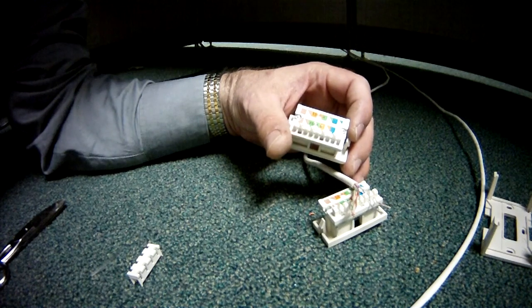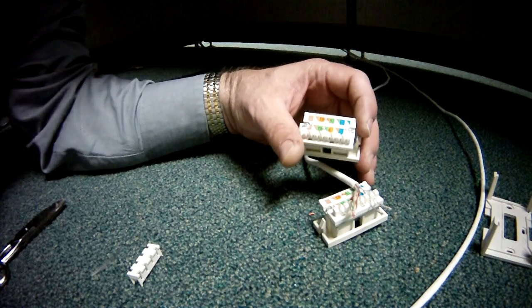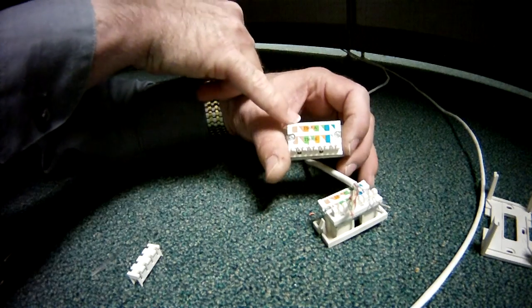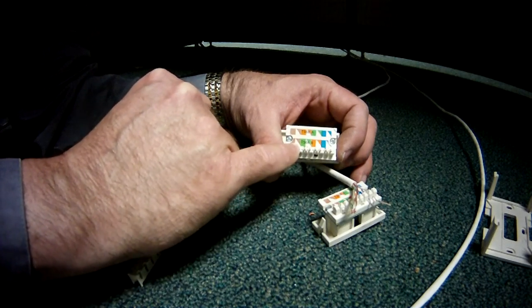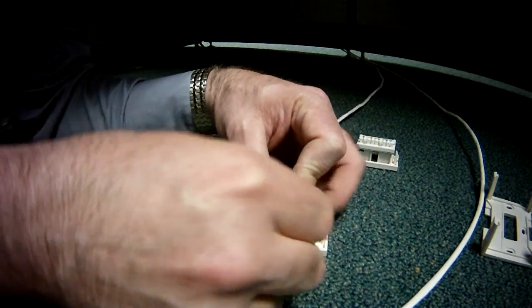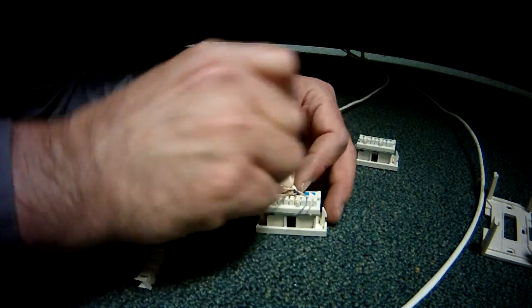What matters most is that you keep them the same. I don't know that one is necessarily any better than the other, although the B style is more traditional. You can see here we've got blue, green, orange, and brown for the A style, and then underneath that we've got blue, orange, green, and brown for the B style. I'm using B style on this, so I'm fanning my pairs out onto the jack before I punch it down.